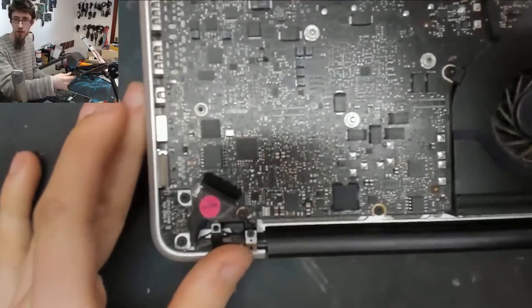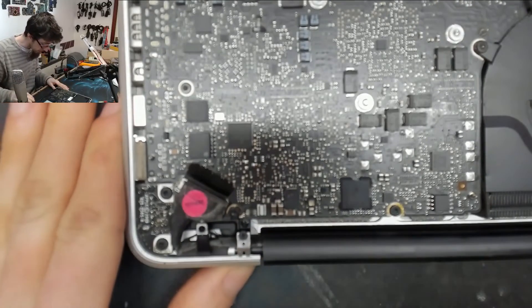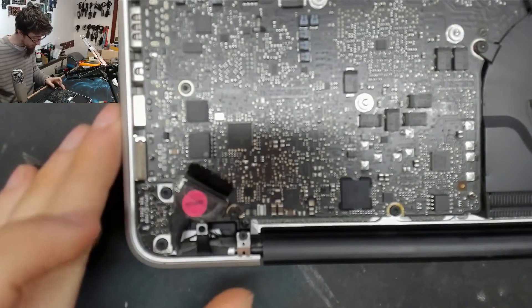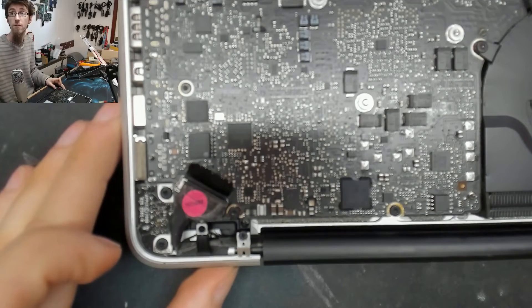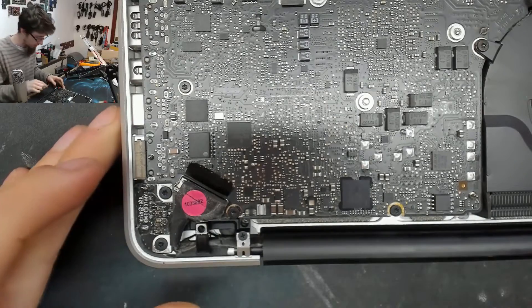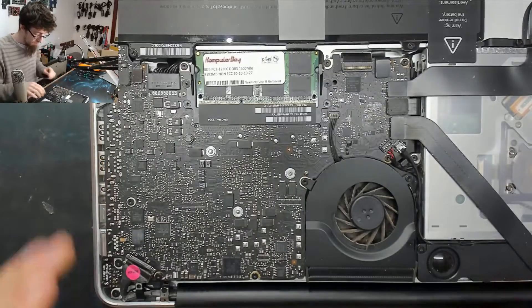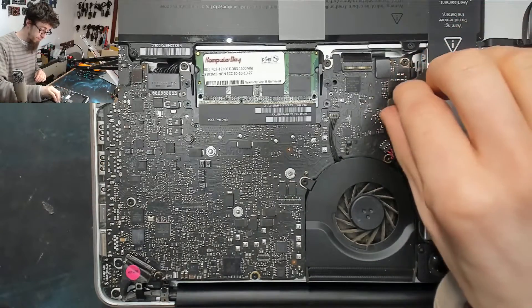I think the backlight fuse is on this side of the board but I could be wrong — we might have to flip it over to find it. I think we'll probably have to take the board out to actually check on it. Okay, let's unplug all of this — here comes the fast-forward bit.